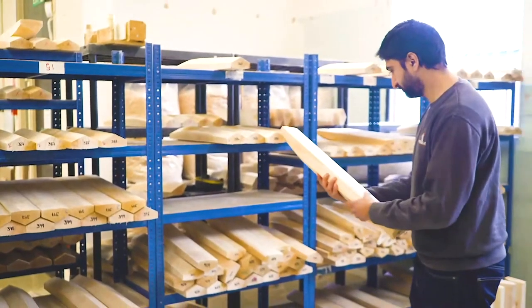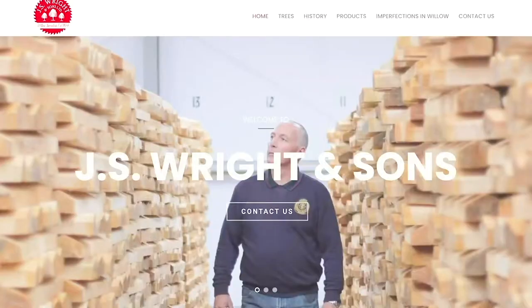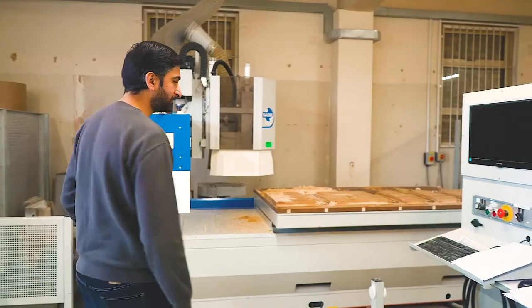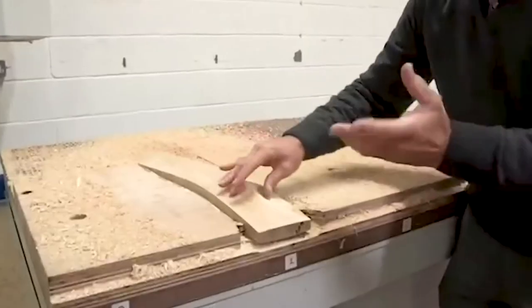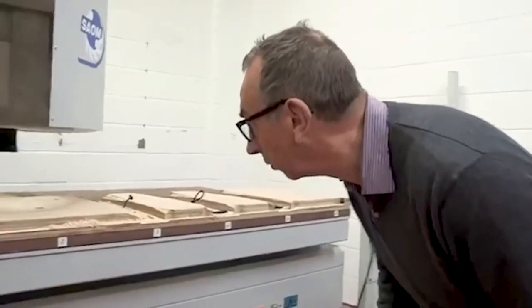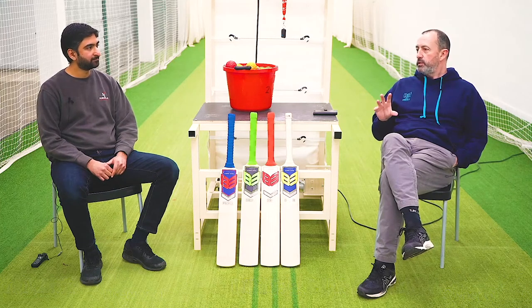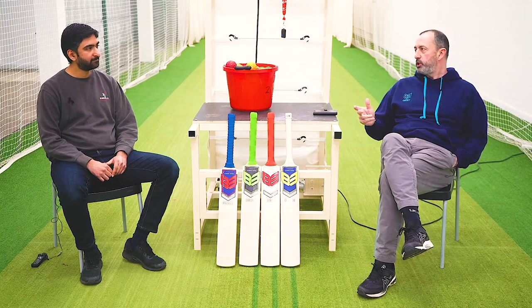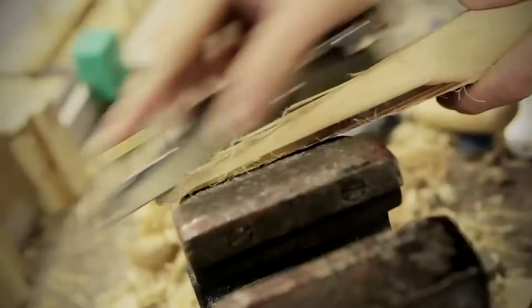So it all starts with the willow. We get the best willow from JS Wrights, based in Essex — the world's largest and most renowned willow grower and supplier. Then we apply the science, the CNC technology I've already talked about. We can program that machine to make the bat within a fraction of the desired weight, so we get the right cleft, the right grade, with the right attributes and density to produce the finished product that the client has asked for.